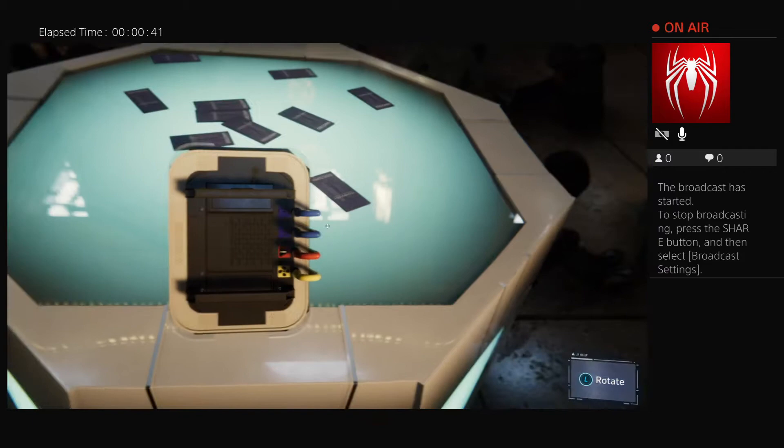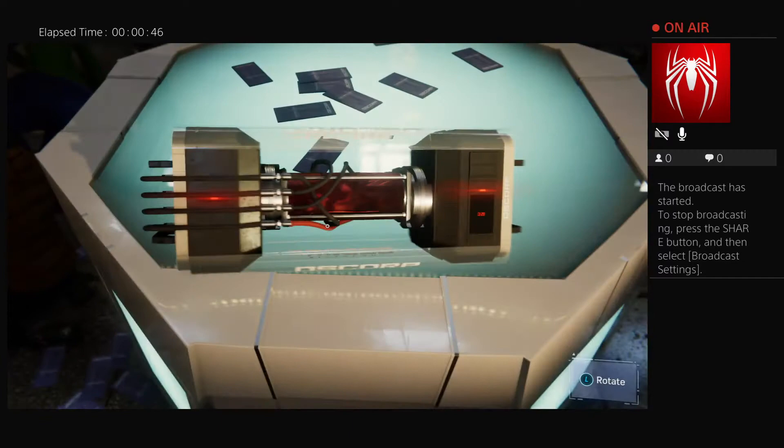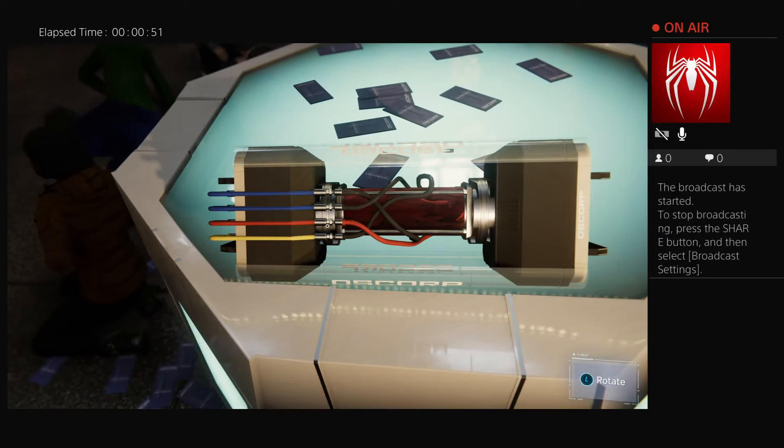Looks like the blue is connected to the battery and yellow to a fan. The red one has a little exclamation mark. You'll want to detach the wires from the battery first. Trace the wires to the other end and unplug them from there.